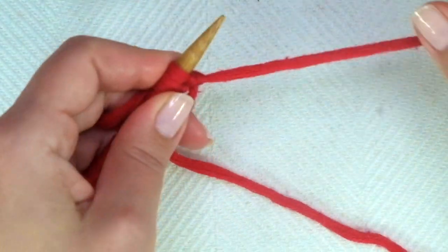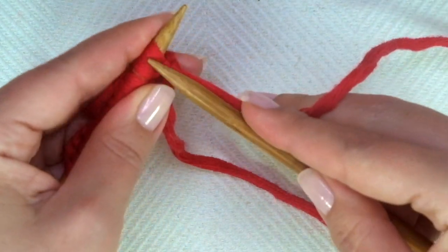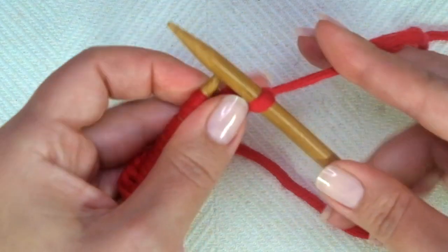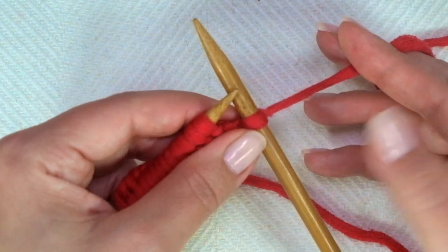Row one, and every other odd row — the right side of the work — we will start with knit one, because the edge stitches, the first and the last, will be knitted on each row. Now comes the repeat, which you will find between asterisks on the written instructions.